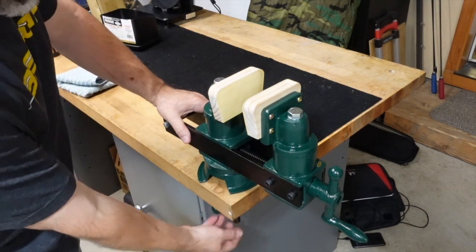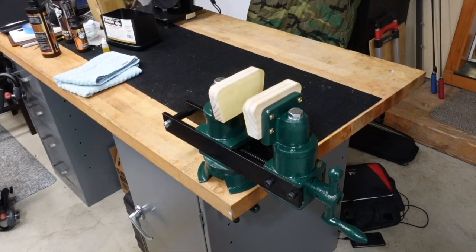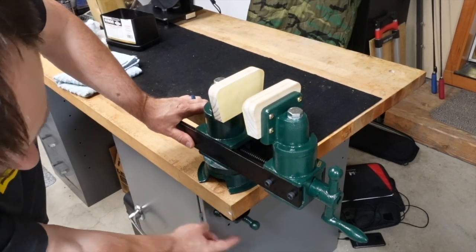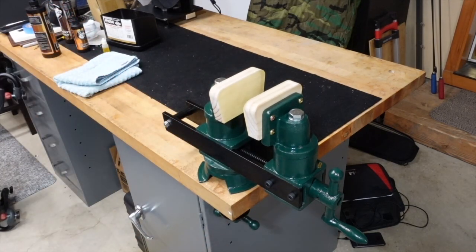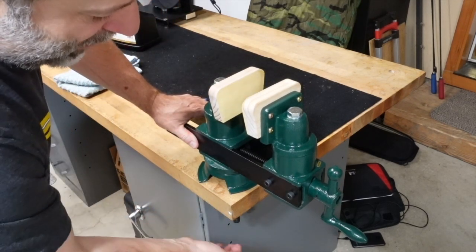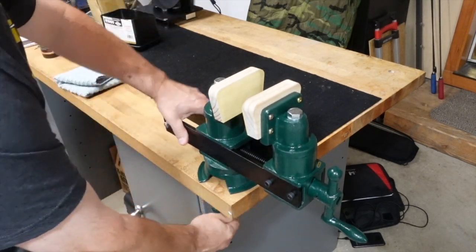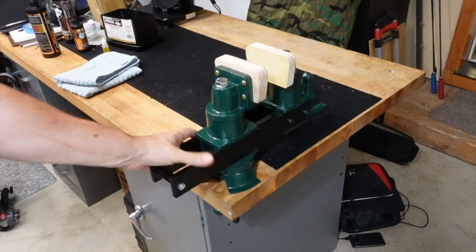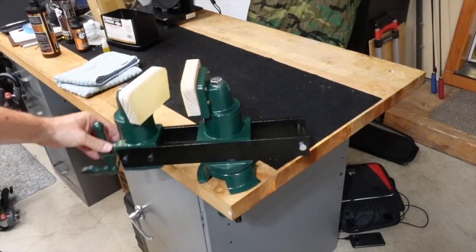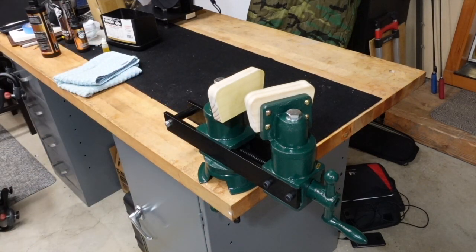The nice thing about this vice — I'll take the towel out so you can see — is that it has a wheel down here, basically a flywheel type thing like two dumbbells. It's really easy to tighten up; it's just a giant thread. It fits through quite a few different benches and you just tighten it down. If you want, you can loosen it a little bit and rotate it out of the way, putting it in just about any orientation you want.